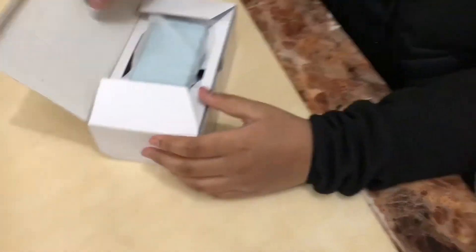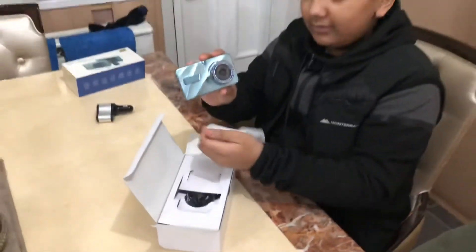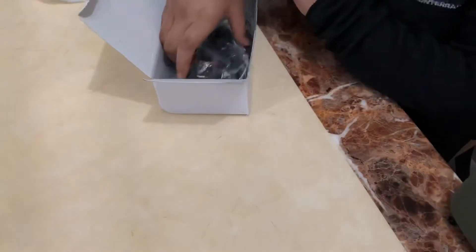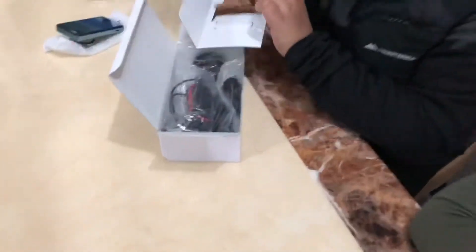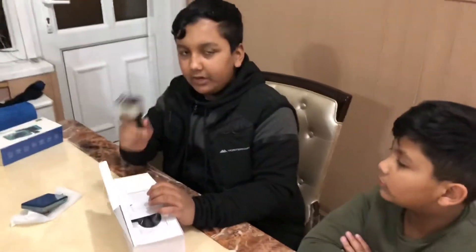So you open it and this is the camera — it's a really nice camera. And then you get your wires and your charging clock. And this is the main part; this is really important. You need this for the camera to work.